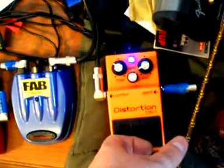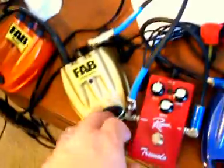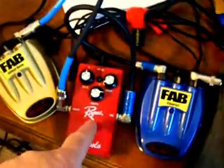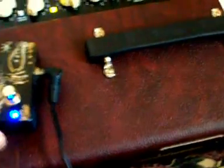The FAB chorus has a blue light, the delay has a blue light — I guess I need to get a blue one in my tremolo too. But anyway, that's what you do. It takes up a lot less space and you can design it however you want — big pedal or small pedal.